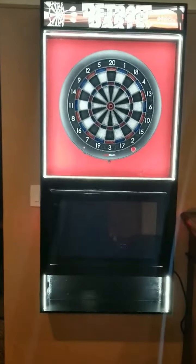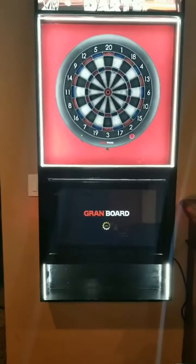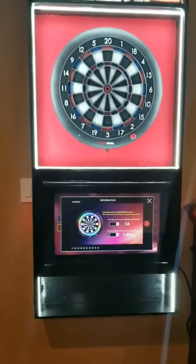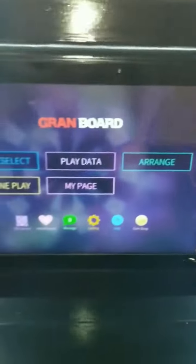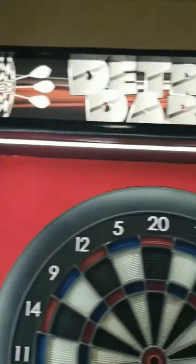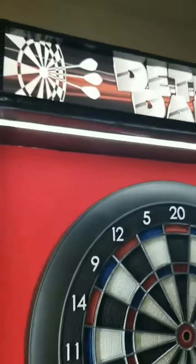The gram board will load automatically — as you can see, the board is connected already. On one side we have a touch screen that is removable, so I can change it if I ever want to.